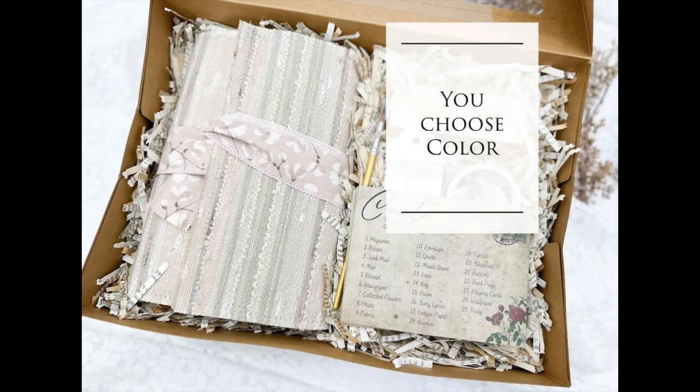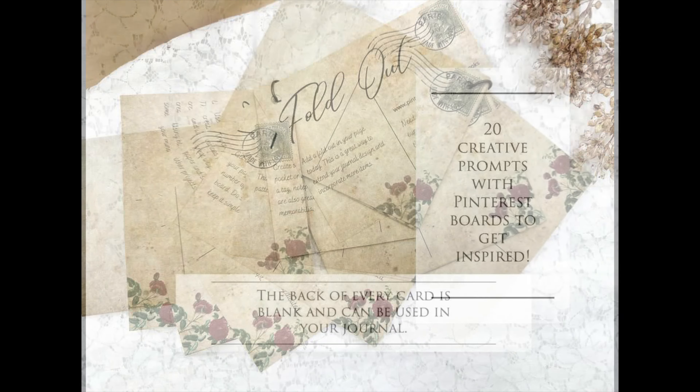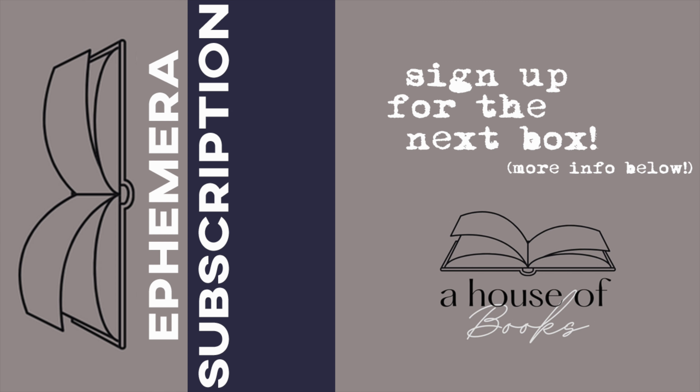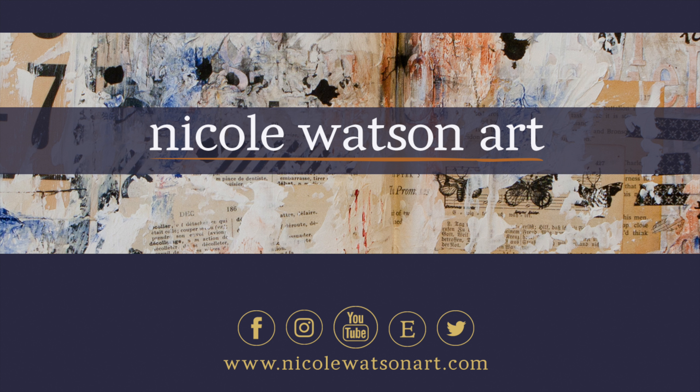Look for these graphics over on my Instagram account and read how to enter to win — that information will be below for bonus entries here on YouTube as well. Thanks so much for watching. One last reminder: don't forget House of Books has that monthly subscription kit for ephemera — I'll have that information linked below so you can check that out, along with my unboxings from previous months. Thanks again so much for watching, and I'll see you next time.